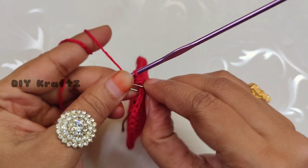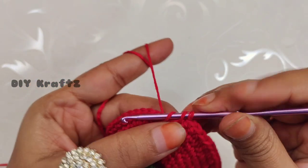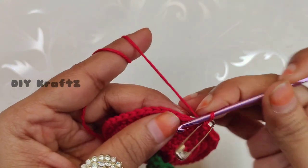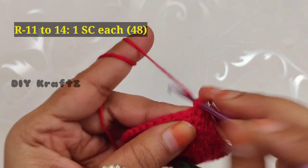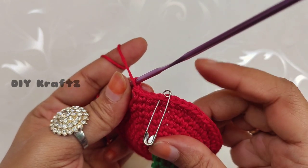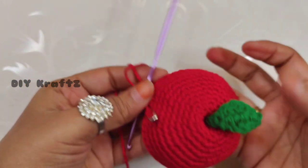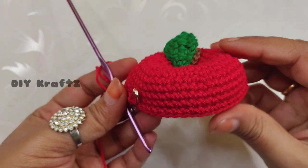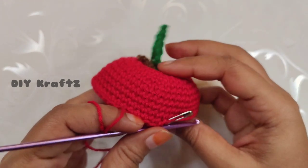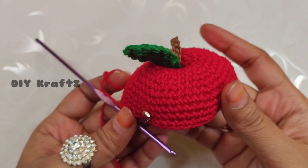Remove the stitch marker and make one single crochet stitch. Put the stitch marker back in place and let's start the eleventh row. Continue to make one single crochet stitch in each and every stitch throughout the row, and repeat this pattern from row 11 to row 14 as well — one single stitch in each stitch throughout rows 11, 12, 13, and 14. Each row will have 48 stitches. This is the shape of the apple after completing 14 rows.